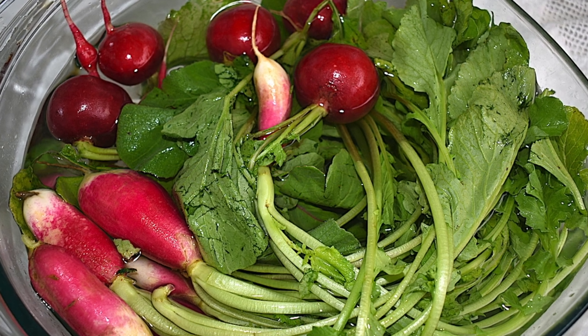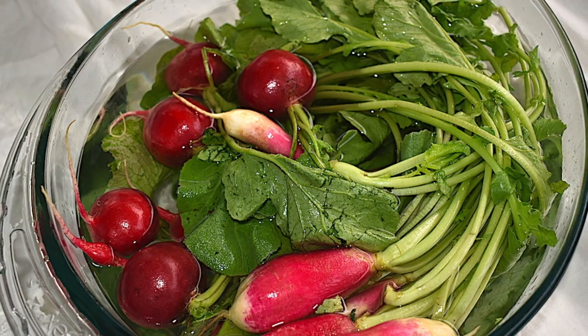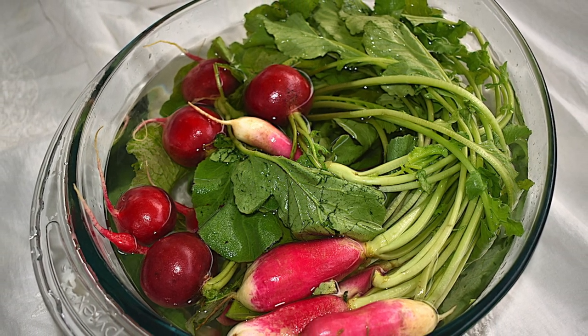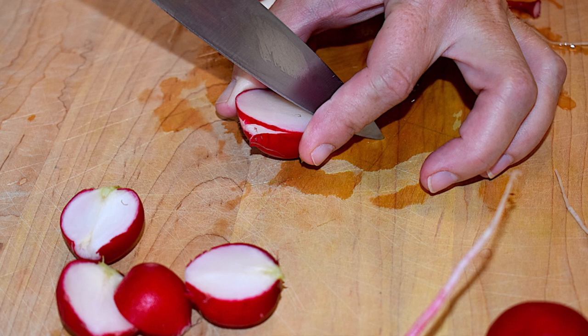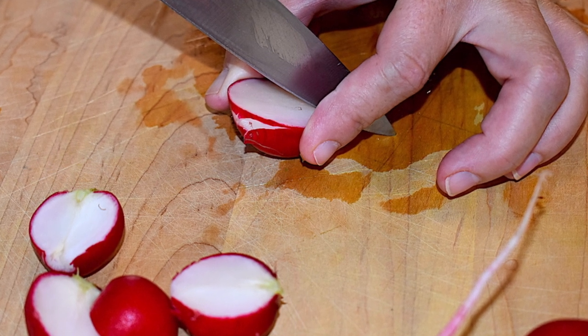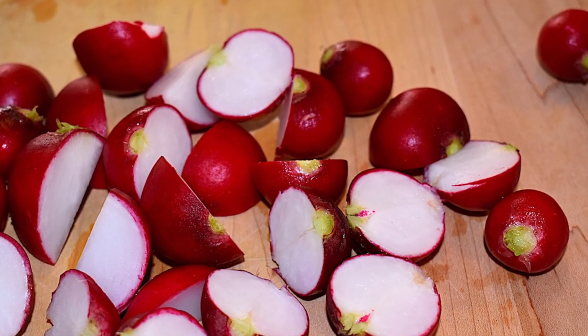Remove the greens and place into a colander to drain. Take the radishes and dry them either with a cloth towel or paper towels. Now slice the radishes in half. If you have larger radishes, they can be quartered. If the radishes are really small, you can just leave them whole.